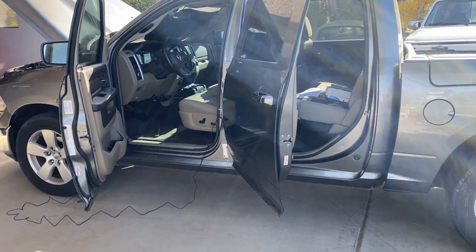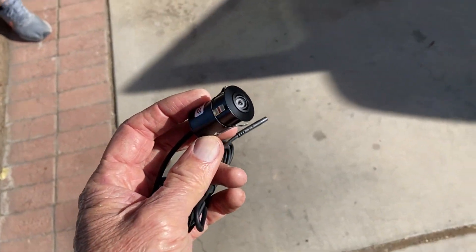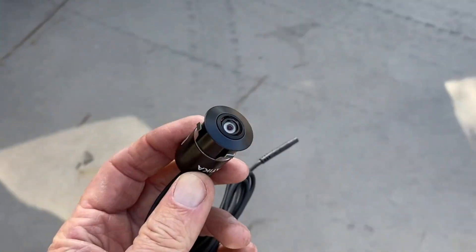It's time to install the backup camera on the Ram 1500. This is the camera we've chosen, and I'll show you where it's going to mount.